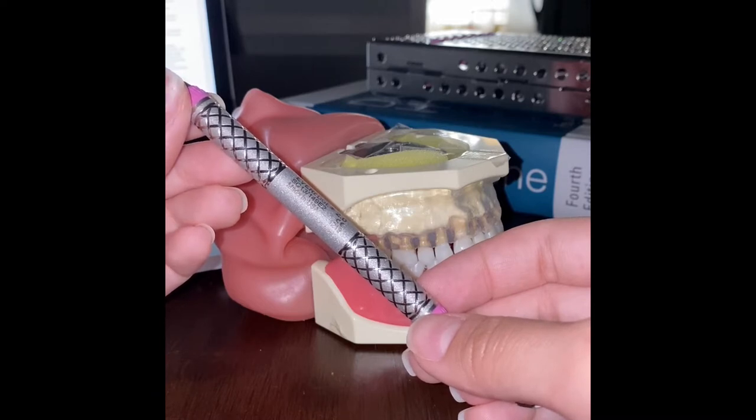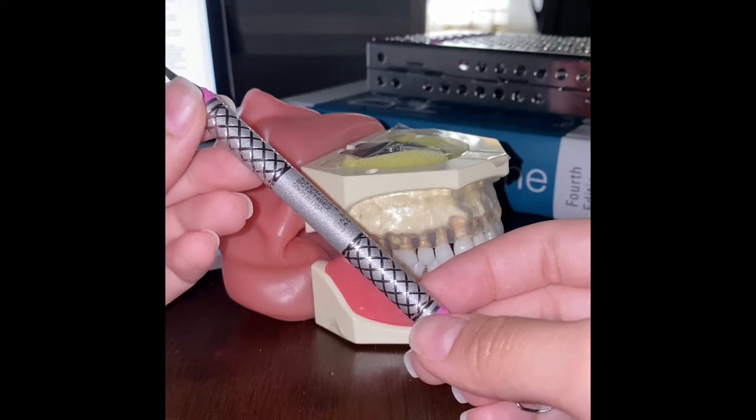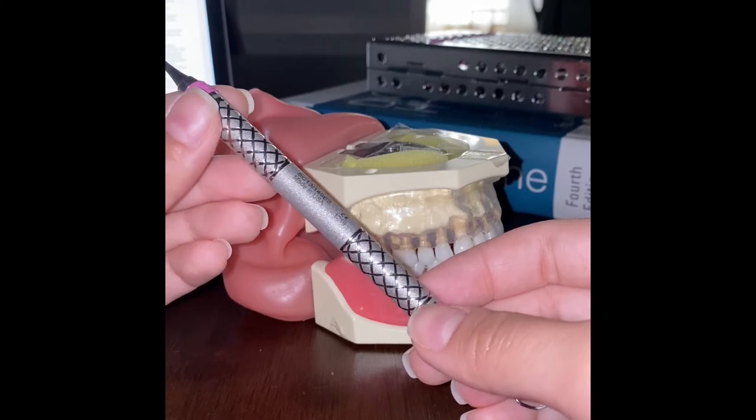Once we reach the bottom of the sulcus, we open the face of the blade — meaning the tip of the blade is away from the tooth — at a 60-80 degree angle. We activate the instrument using controlled short overlapping strokes. The working end should remain beneath the gingival margin at all times.